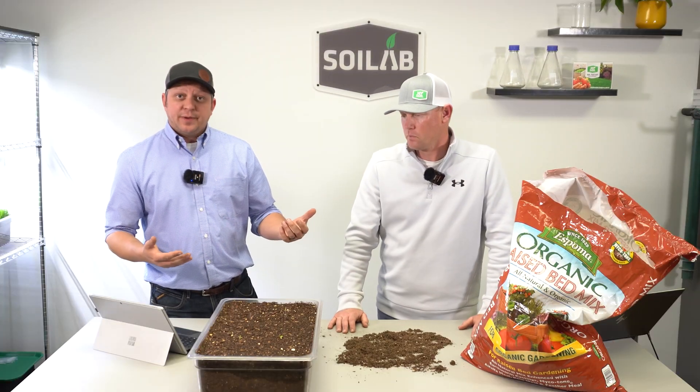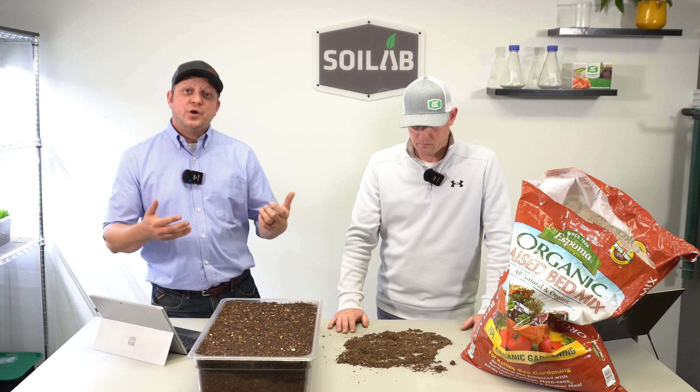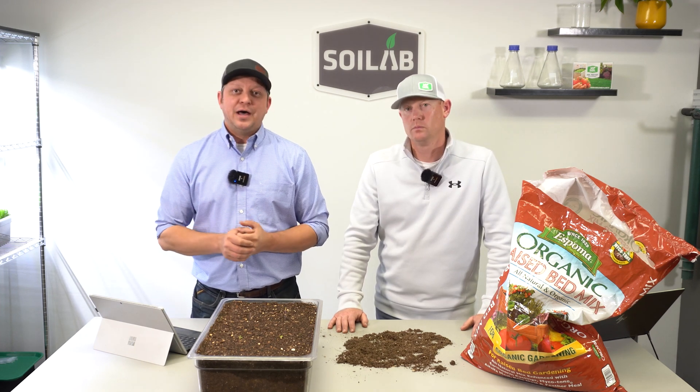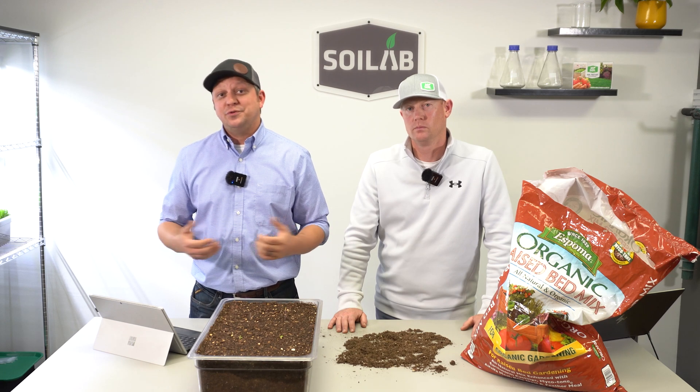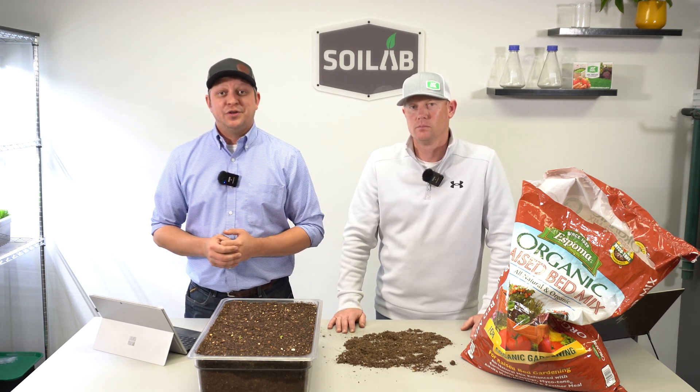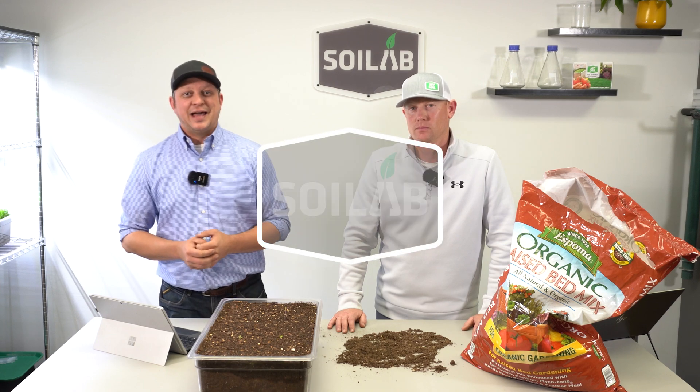Now we've talked about the best uses for this soil. If you've enjoyed this, please go ahead and hit that like button — you guys know what to do. Most importantly, hit that bell so you get notified when we do more product reviews. Let us know what else you'd like to see. For Chris and I, thanks for following along in the Know to Grow series, and we'll see you again soon in the lab.